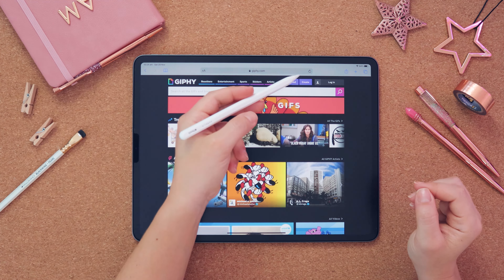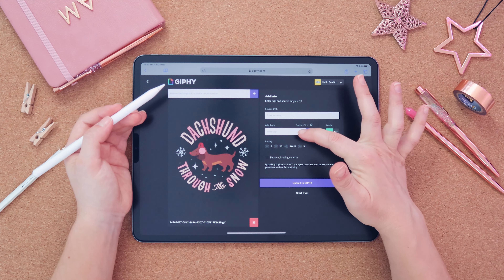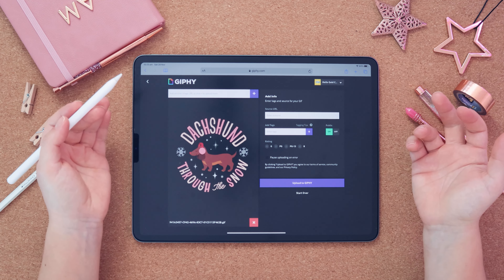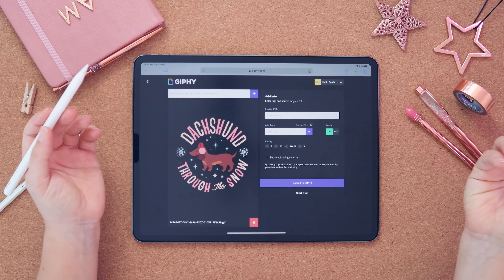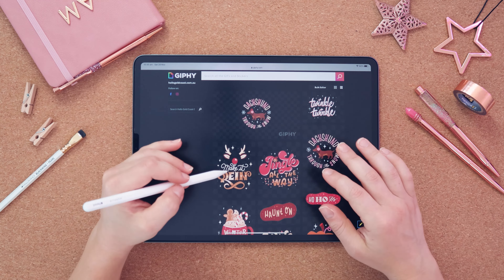Once approved, you can upload your GIFs. Click Browse Your Files, select the GIF you exported from your photo library. You'll need to enter a source URL — your website, for example — and enter a couple of tags, like Christmas, snow, snowflakes, and your name so people can find your GIFs. Make sure the rating is correct, then upload to Giphy. It will take a couple of days to appear in the Instagram app, so just be patient.